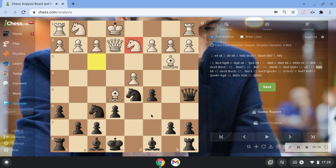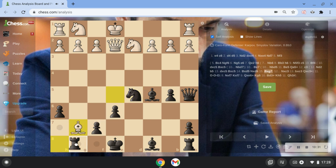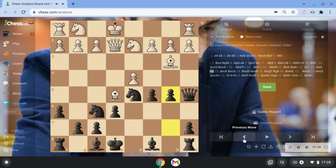After the knight there, we go b4 to stop Nc4. Then he takes — that's the mainline — and we take with the bishop. If you're wondering why he can't just take, take, take: we just go Rg8 and we have perfect compensation — all these open files. And practically as a human, this is very hard to play. But from this position, this is where the theory kind of ends, and I will be showing a game from this position.